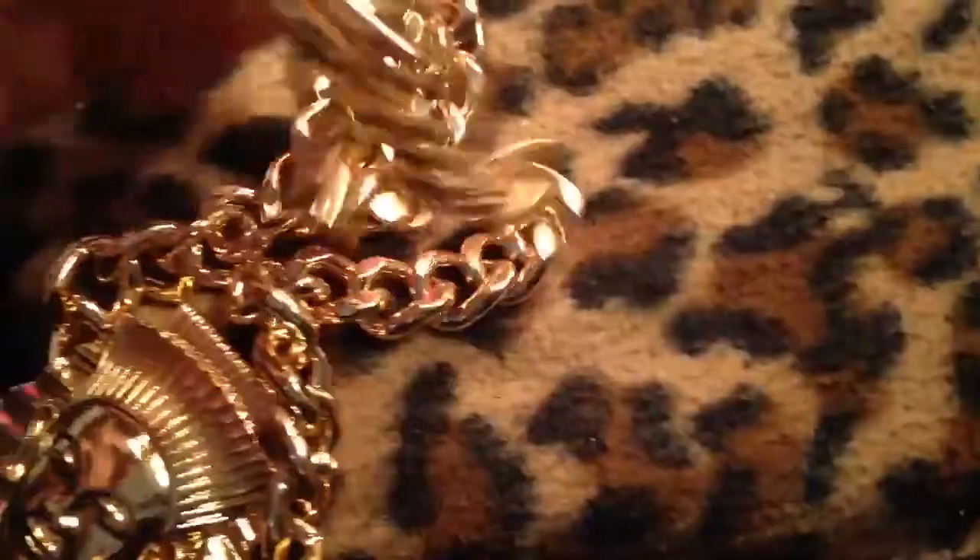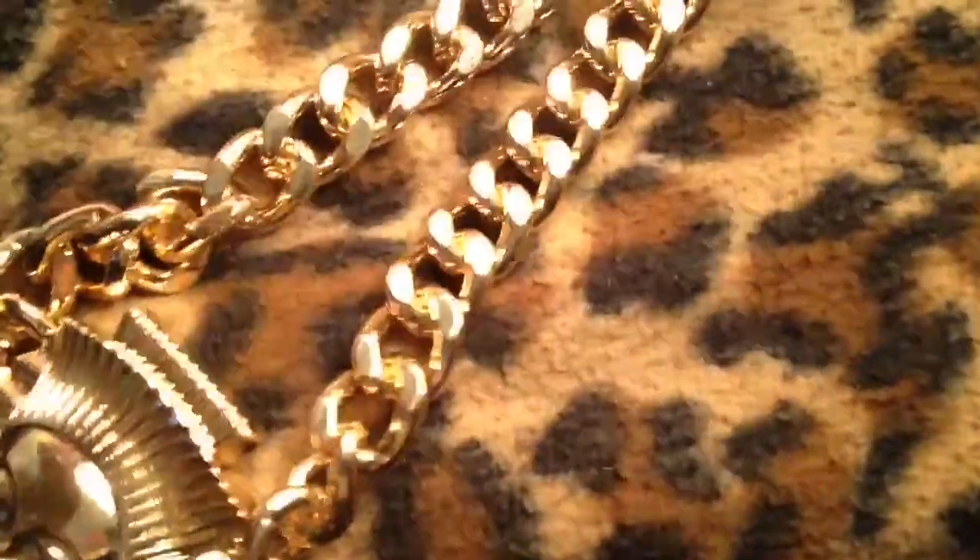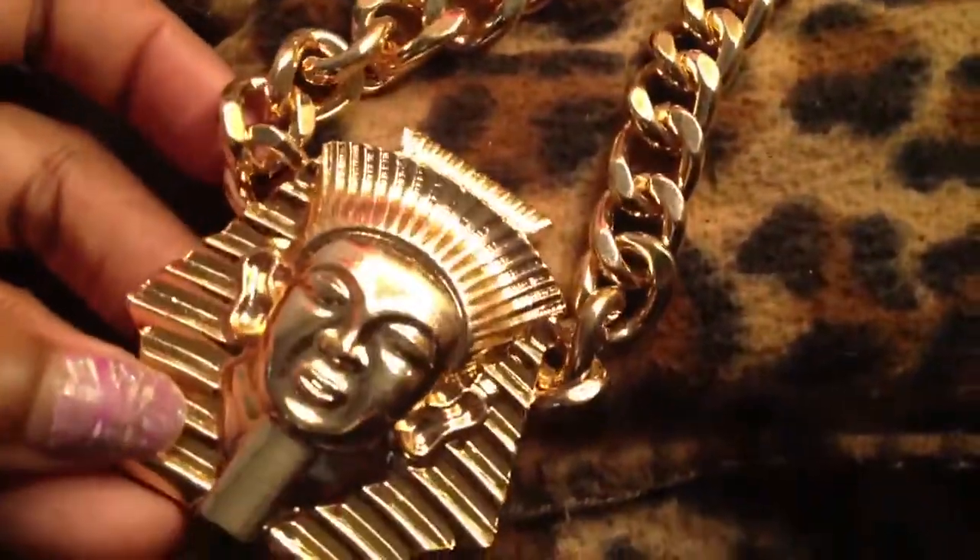This is just solid, solid metal. I cannot wait to wear this. I don't even know where I'm going to wear it because I don't know if I can wear it to work, but I will find a way to wear it.